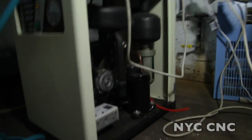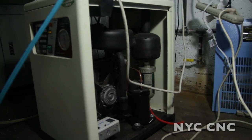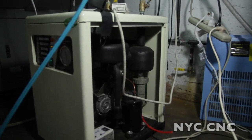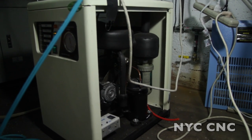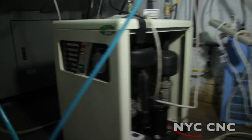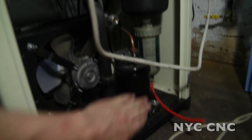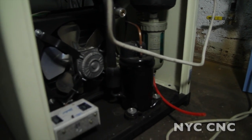I dug out the manual and it talked about the typical stuff — needing to make sure there's enough area around the machine for it to breathe, and looking at the condenser. I think I found the problem, which I'm a little embarrassed about. The symptom of it being too hot was this black canister here, and it was incredibly hot, so that told me something was definitely wrong.